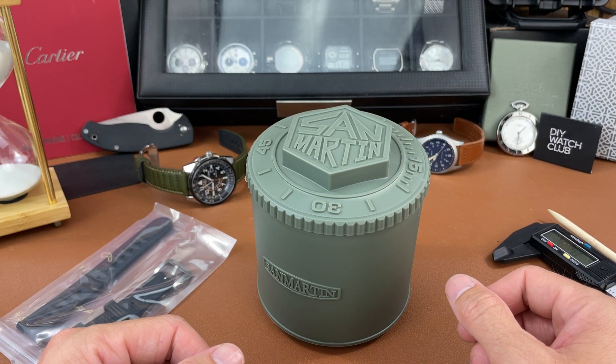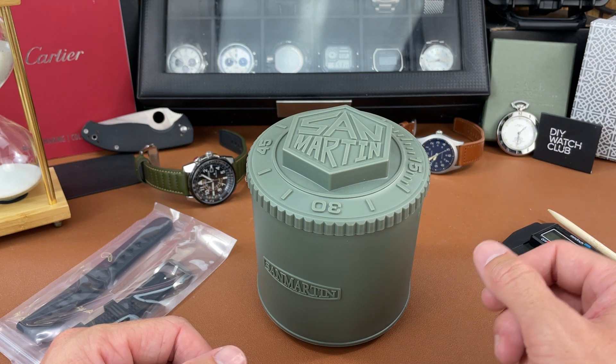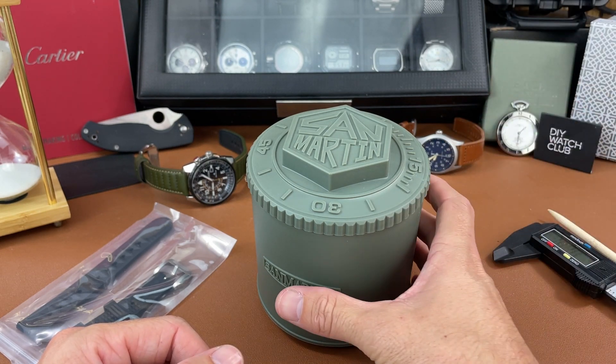Hey everybody, welcome back to the channel, The Town Watch. My name is Josh Town, thank you for stopping by. Today in this video we're unboxing a watch from the brand San Martin, as you can see written right here.